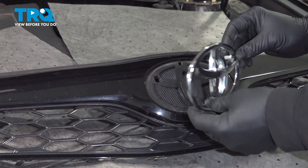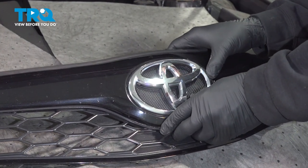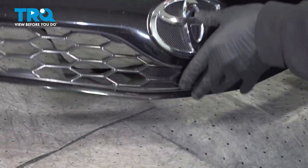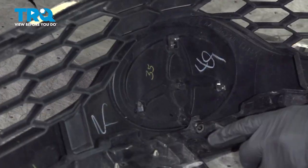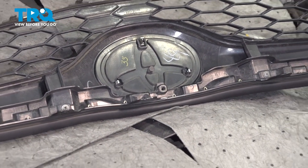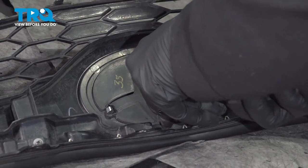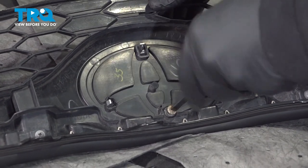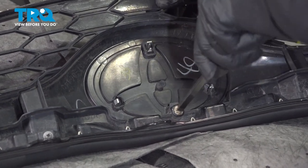Take your emblem, line up the tabs, and snap that into place. Go ahead and flip that over, and we're gonna get our screw installed in the top center. Get that started and just snug it.